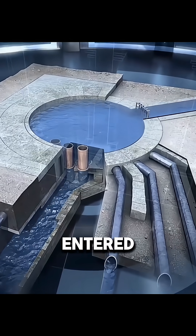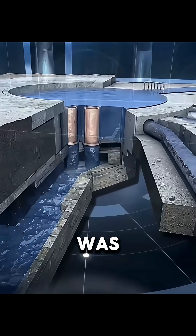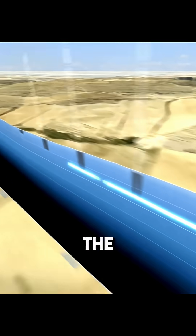Finally, the spring water entered large city reservoirs and was then distributed to every part of the city.